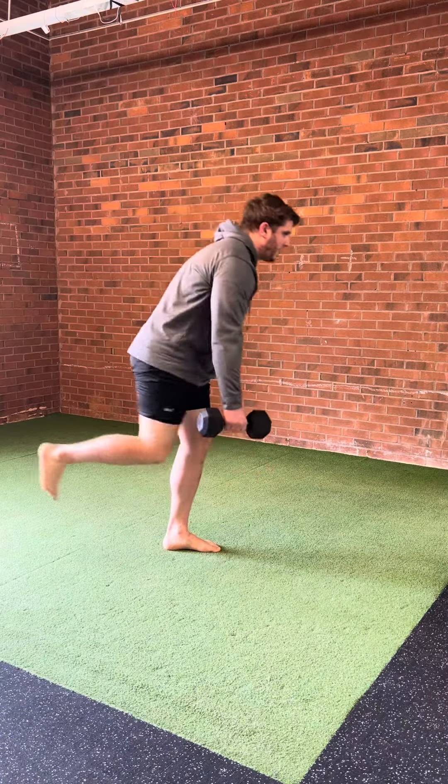As you come up, drive that knee up. As you drive that knee up, you want to feel the glute of the down leg. As you come down, you want to feel the hamstring of the down leg and the glute of the up leg, because you're holding that leg in a fully extended position.